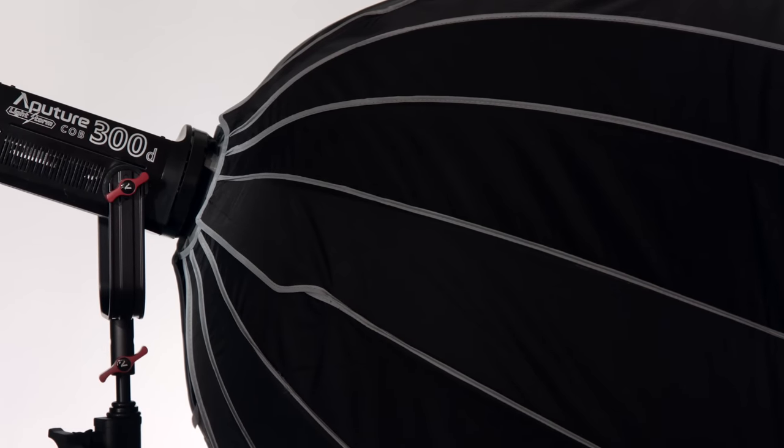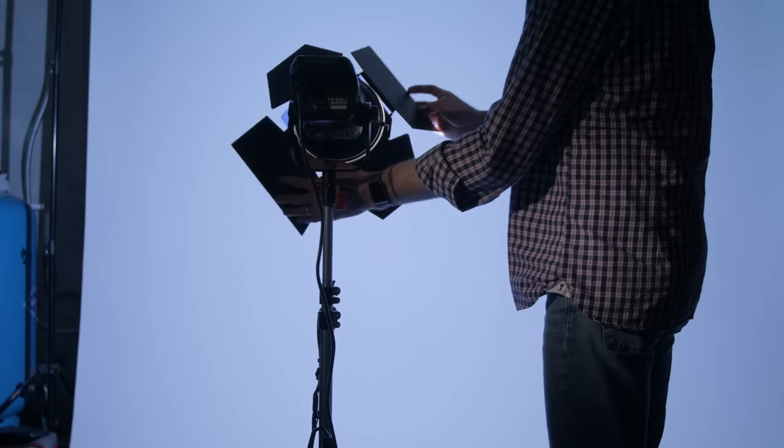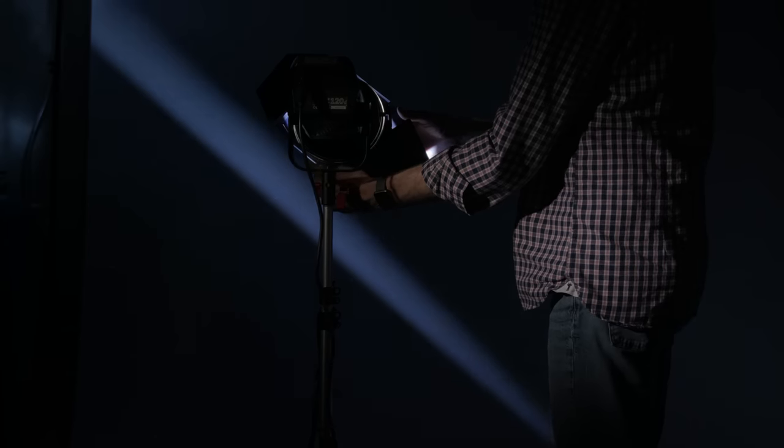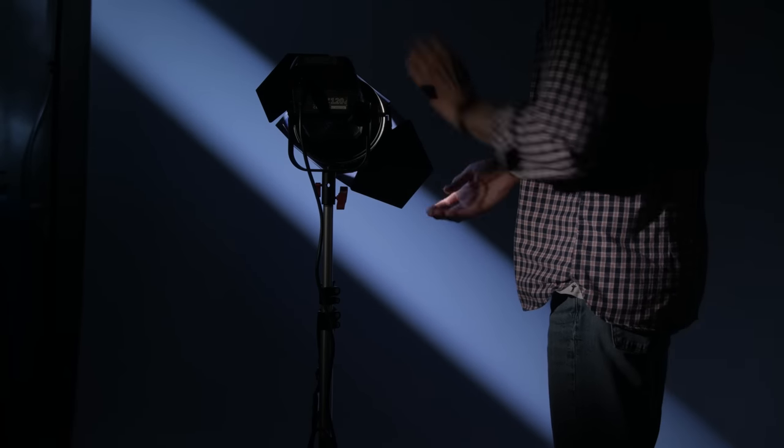What I really like about this system overall, especially with the new barn doors, is that now I can do pretty much everything I need to with a single light — it's very, very flexible. I can make it a soft key, I can make it a hard hair light, I can use it to put an interesting light pattern on the backdrop — I can do almost anything I need to. A really nice addition from Aputure, and keep in mind that hard light can be your friend and very useful.